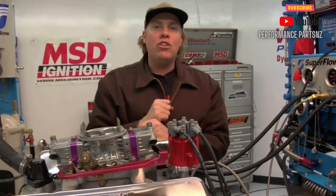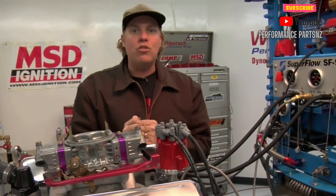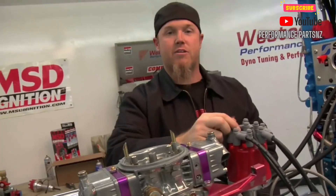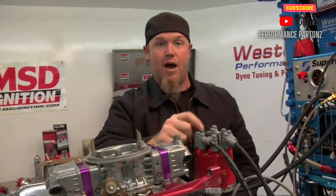Now that's the mechanical installation of the distributor. In this video we haven't covered any of the electronics, but remember you can download any of the MSD instruction manuals from msdignition.com. Now that we've got the distributor installed and tightened up, the next thing you're going to need to do is set the timing — watch the next MSD video and you'll learn how.